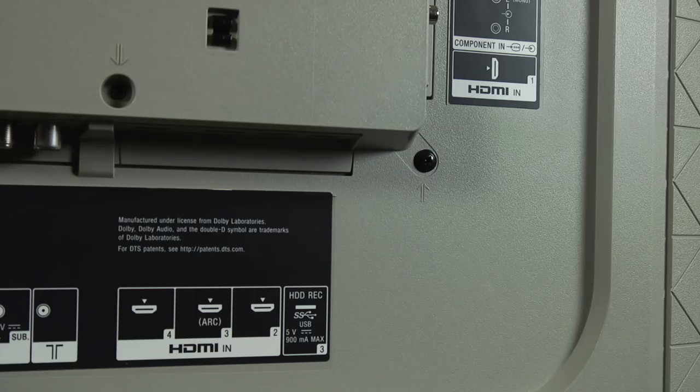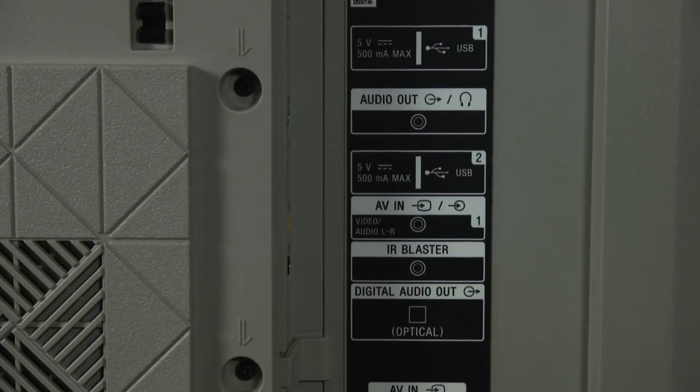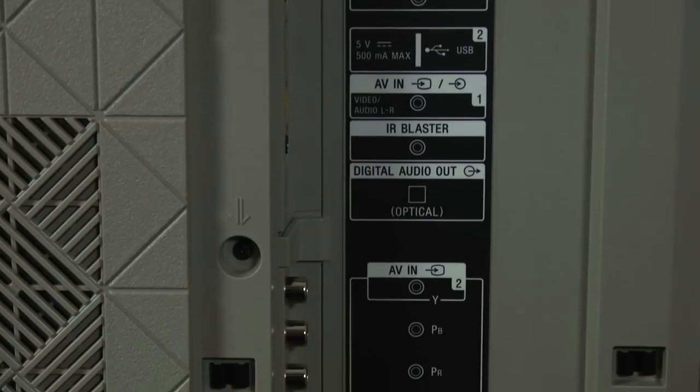In terms of the connections, this TV has four HDMI inputs. They're all HDCP 2.2 and they support HDR and also support wide color gamut as well. There are also three USB ports and all the usual legacy connections.